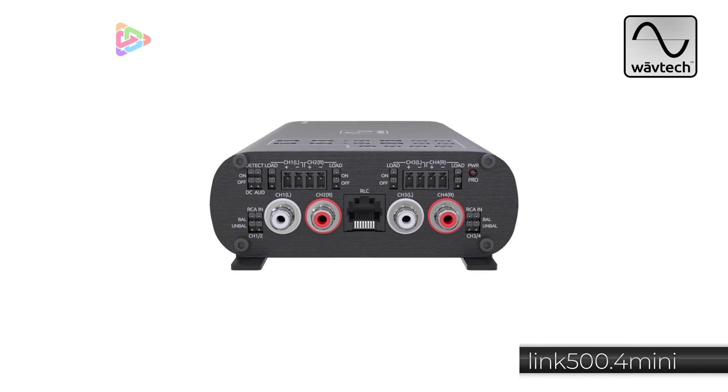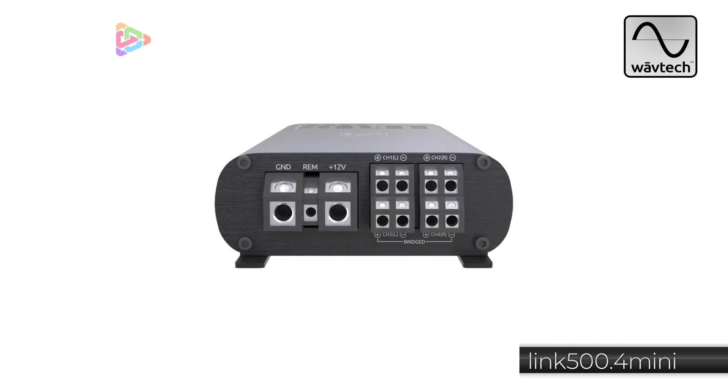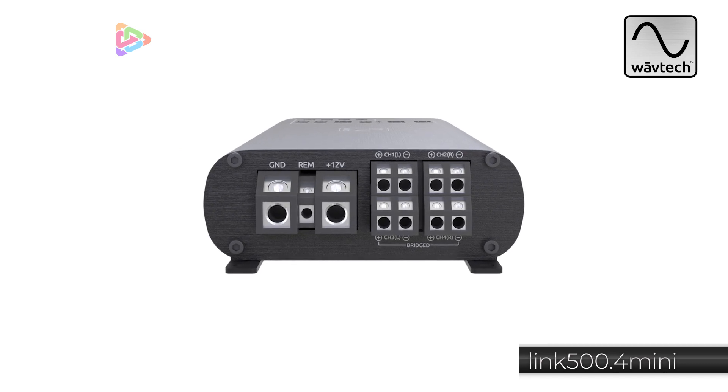We have start-stop compatibility built in, so if you have a vehicle with a start-stop system, you're good to go. It also has a one-band parametric EQ and a fully adjustable subsonic filter when you're using it in low-pass mode on channels three and four.